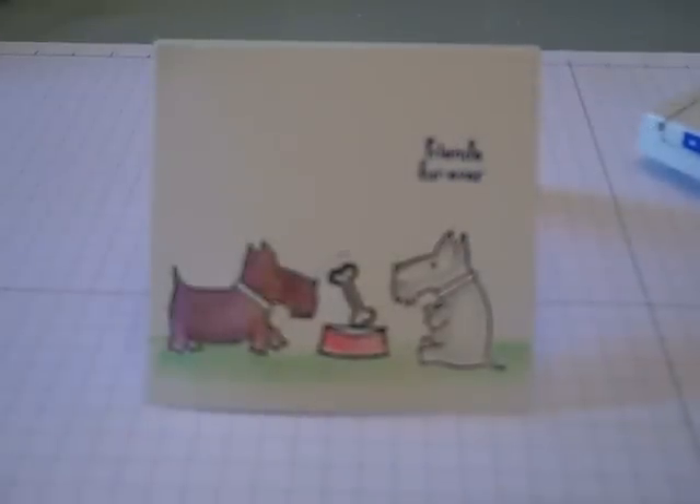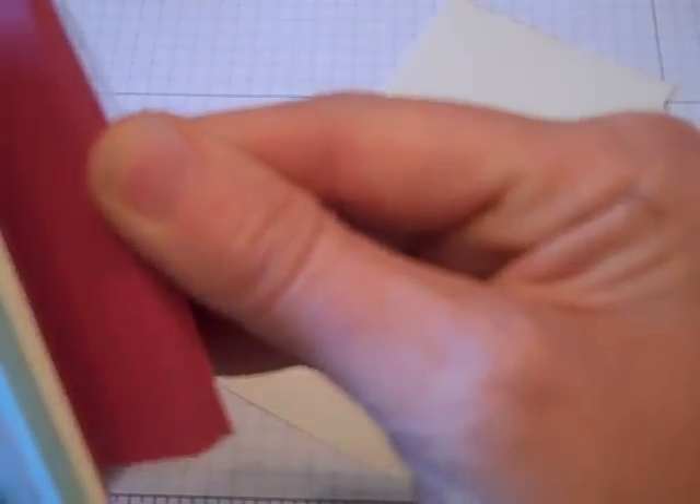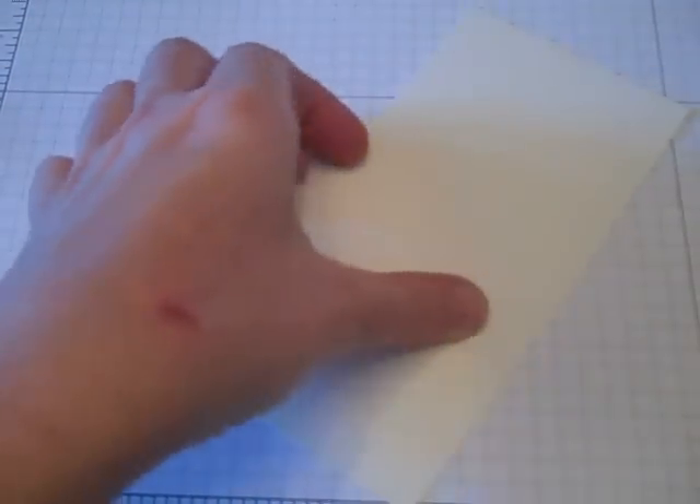Hi there, today I wanted to share with you this really cute note card that I made. To start, I am using one of the Love Notes cards and envelopes. I like this because it's just little note cards that come in a pack, and they also come with the envelopes to stick them in.